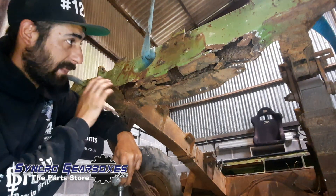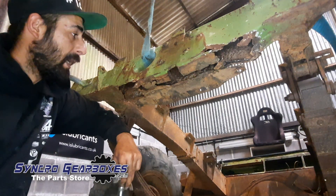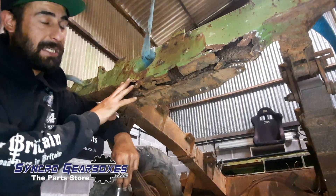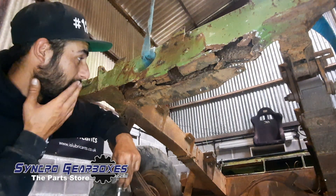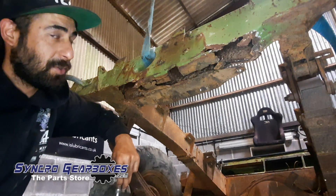Once this is done we can start looking at the engine mounts and transfer box mounts. It's extremely hot in the workshop — I've been doing a bit of welding and grinding and it's ridiculously hot — so I'm going to get this done as soon as possible.